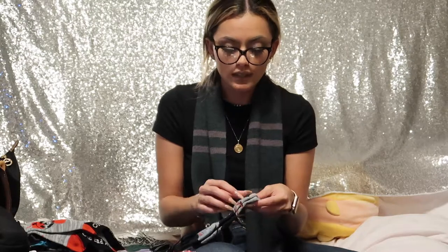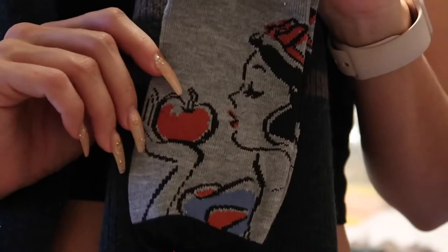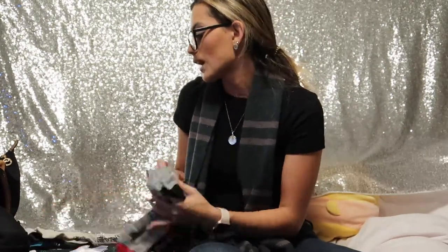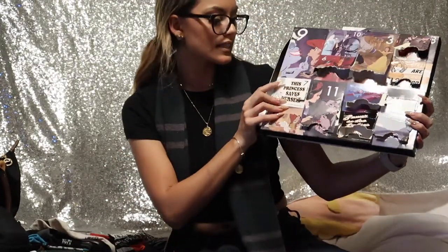Wait — there are two Snow White ones in here. Snow White was never one of my favorites growing up because she was so passive, and I think because she had short hair. But I always loved her dress. Here are the Snow White no-show socks — she's eating the apple. I love her red lipstick, her bow, and her dress. So far we have two Snow Whites, an Aurora, a Maleficent, an Ariel, and a Jasmine.